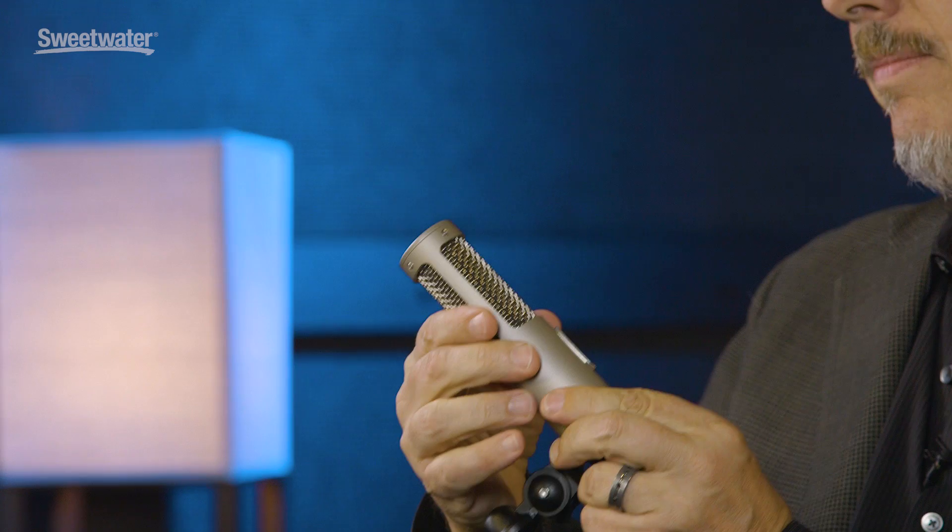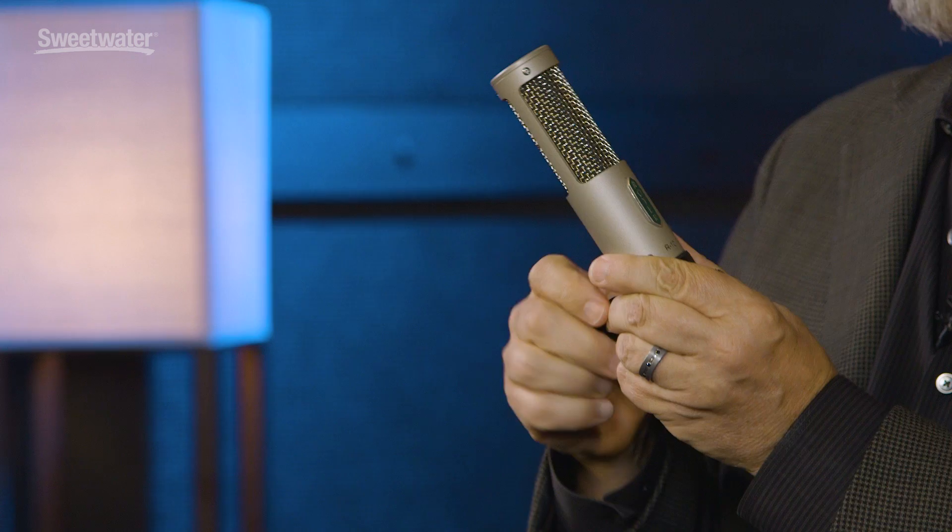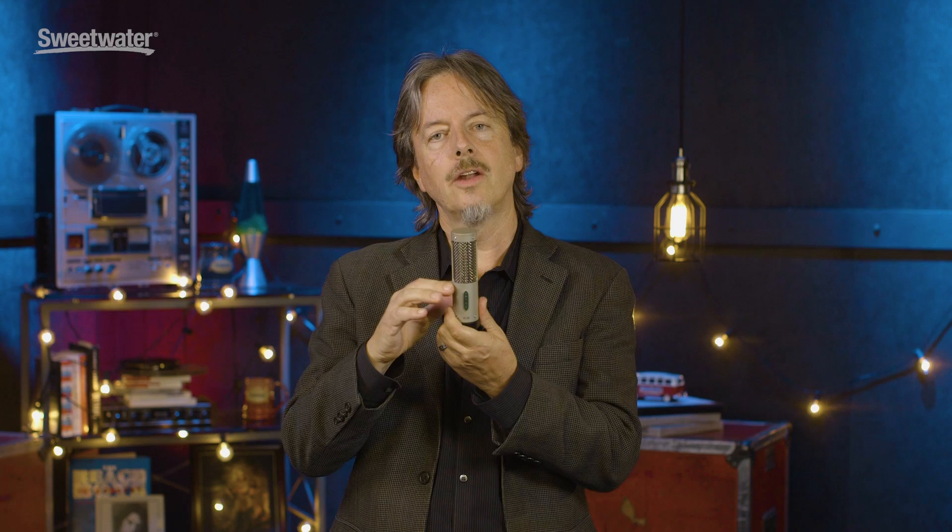This new ribbon microphone from Royer Labs is great in the studio and in live environments. It's somewhat derivative of our R101 microphone in that it has the R101's silicon grommet-mounted ribbon transducer.